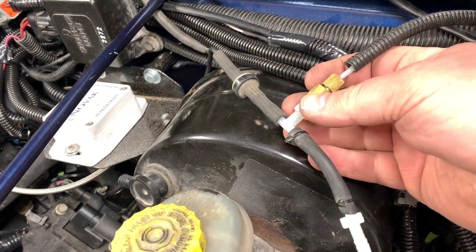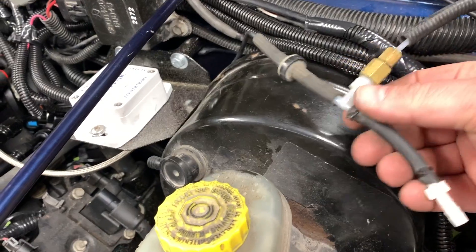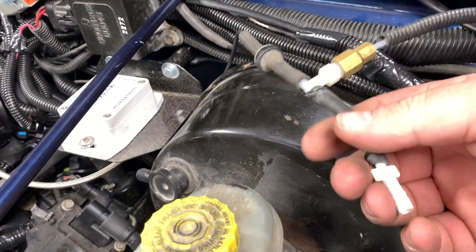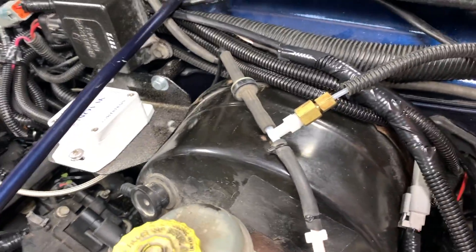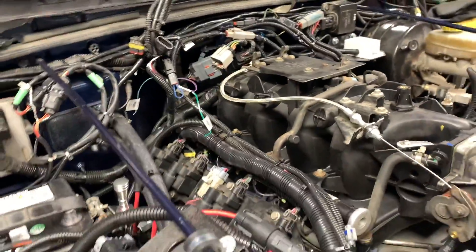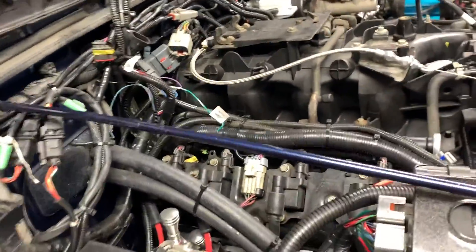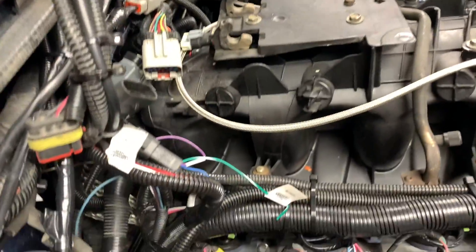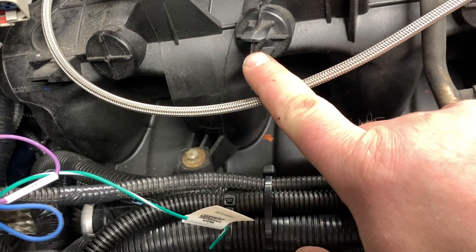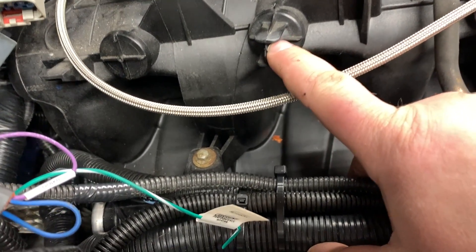I've got a T in here because previously I ran a supercharger, and that's why I have a boost gauge in there that I'm still going to utilize, because seeing your vacuum is good to know for the health of the motor. Now this is a Vortex engine so it has a Vortex manifold — I'm not sure how it's going to differ if you have an LS manifold.